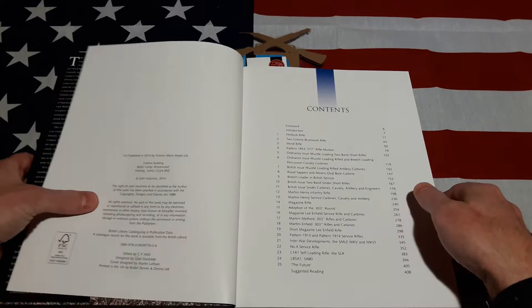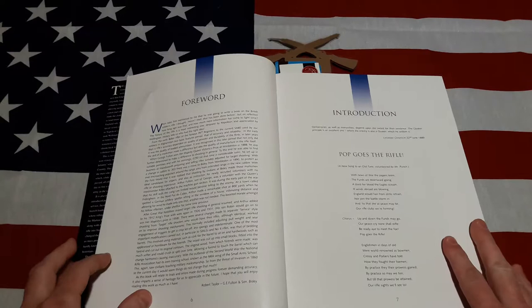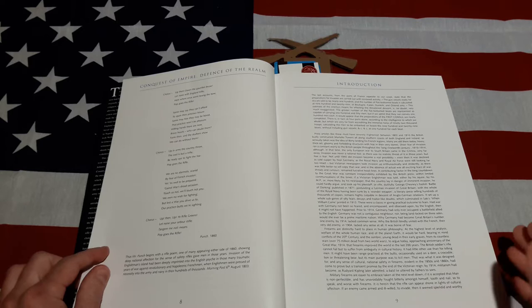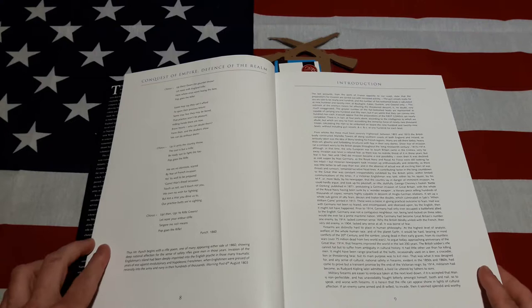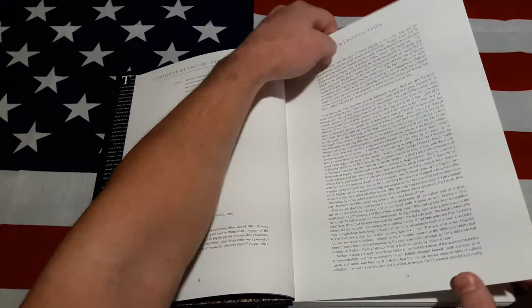Let's get to the table of contents so y'all can pause and check it out if need be. So why write another book on British small arms? Seems like it's all been done before. Well, like he said, it's been a long time since anything new has been published, and in that time a lot of new information has come to light and a lot of old information has been debunked. So let's get right into it.